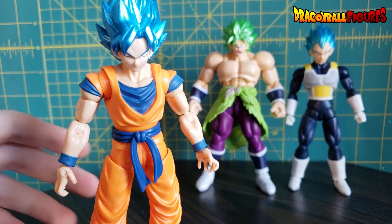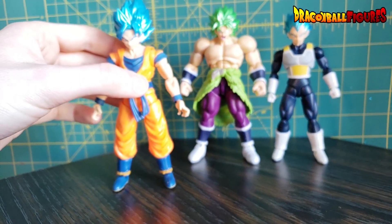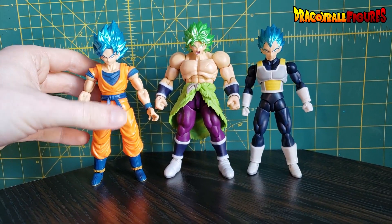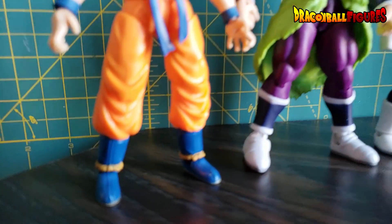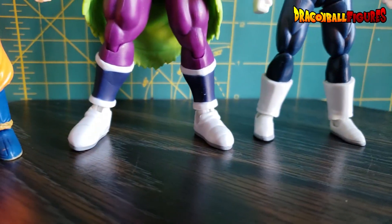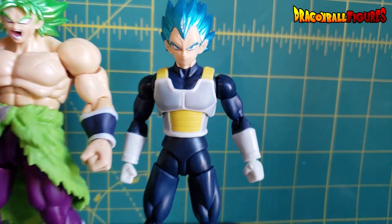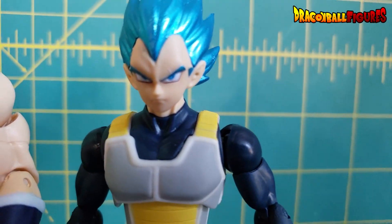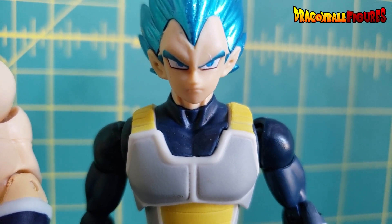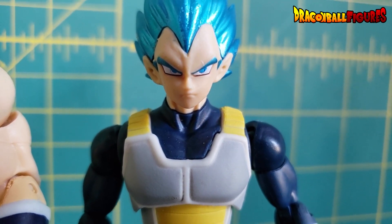Other people have posted videos of them posing these figures, so I'm not gonna duplicate what they do. To me, these figures are pretty nice. They do have details that aren't painted that should be painted — those I will paint, of course. The Vegeta has a very slight pupil problem, and a little bit of blue on his face and a little white area as well.